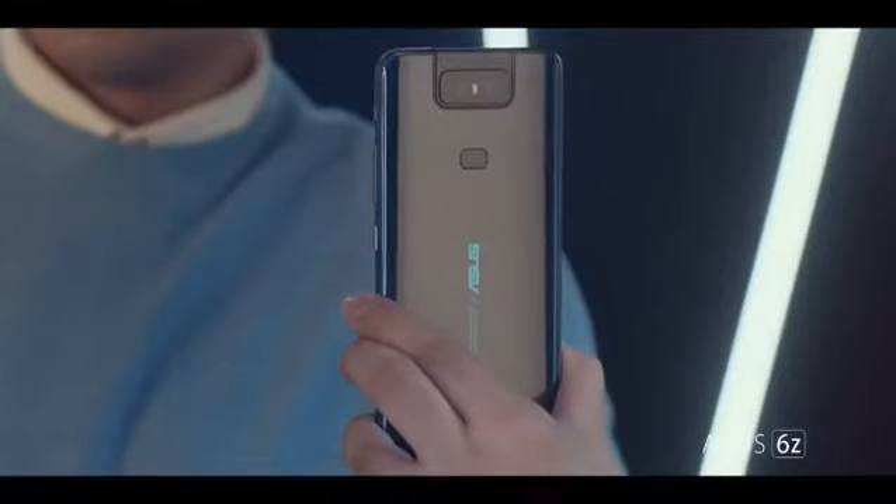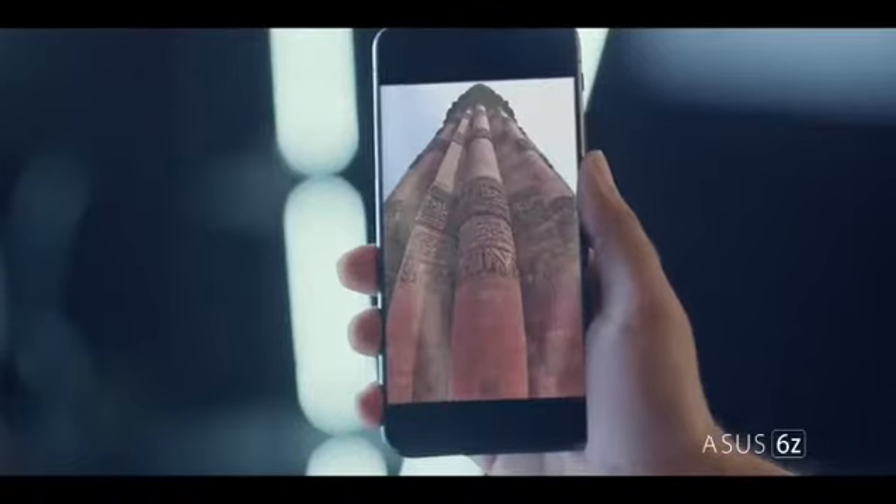With Asus 6e. With flip camera — impossible shots are so easy to shoot. That too without breaking your back.